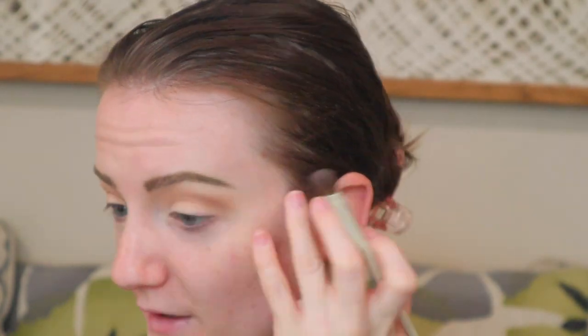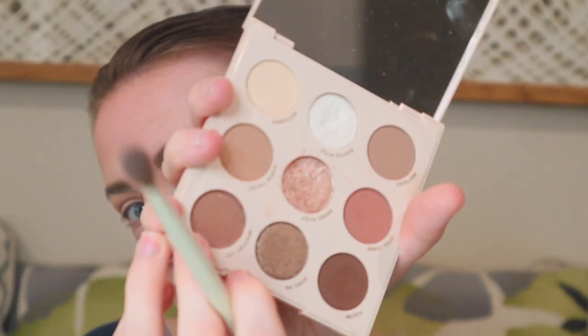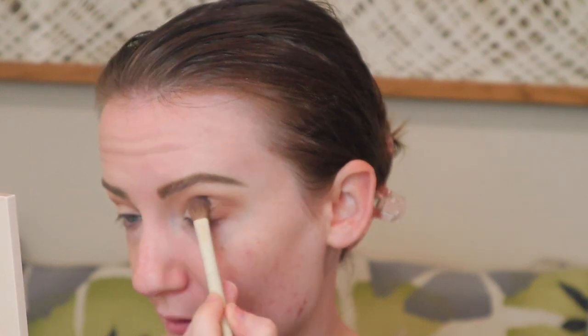Then I'm going to take the same brush we used for Shredded and dip into 'Kraken,' which is this darker brown shade. I'm going to place this on the outer third of my eye.